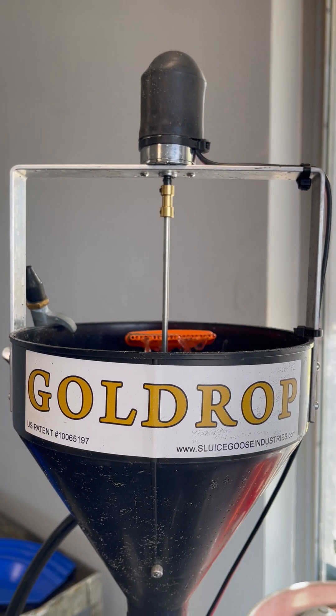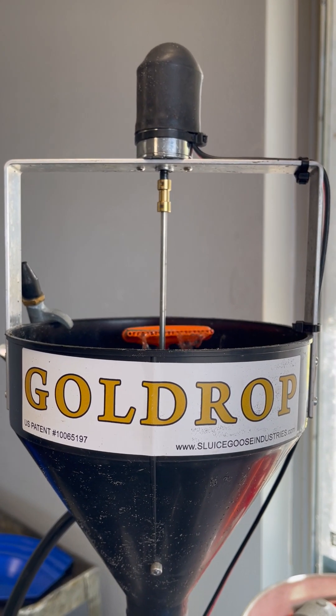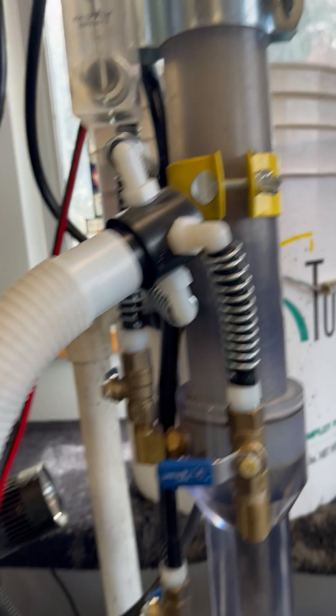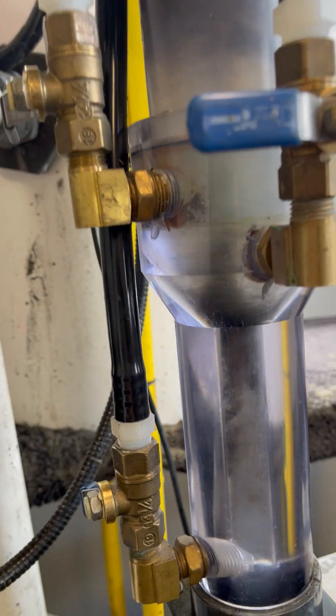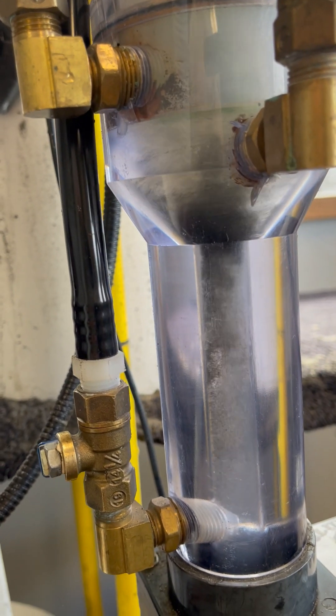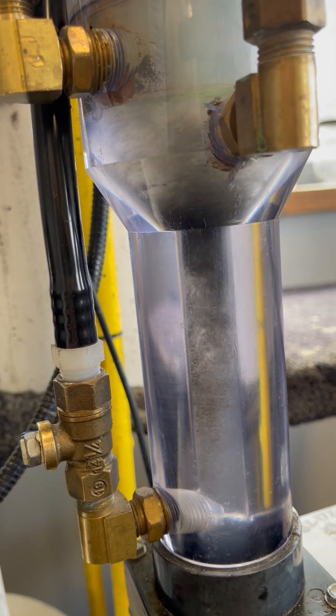This is Loose Goose Industries Gold Drop Vortex Spinner. That 12-volt motor is spinning that stainless steel spindle down through the feed tube into the trap, with a paddle attached to the end of it, spinning around creating a vortex above the point of elutriation drop tube.